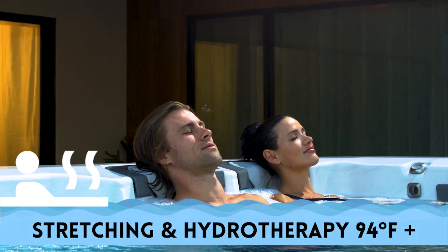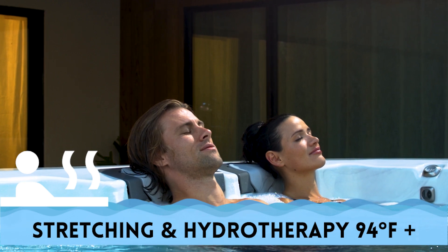For stretching and hydrotherapy, many users enjoy temperatures from 94 to 99 degrees Fahrenheit.